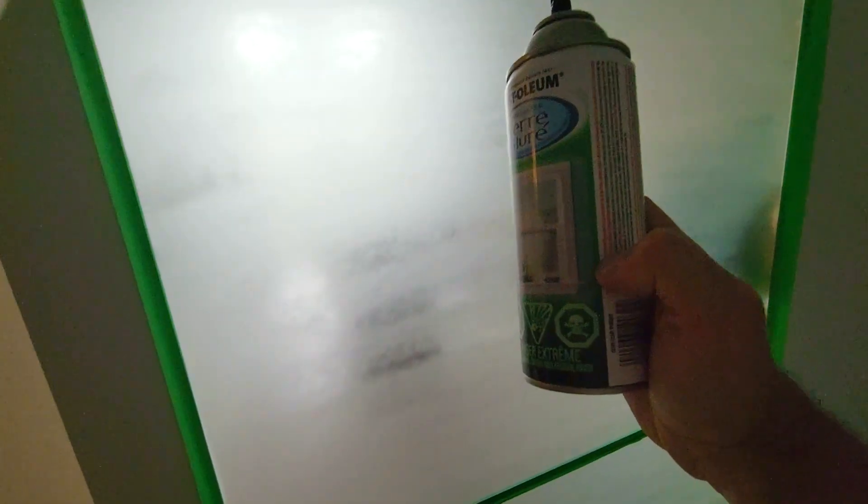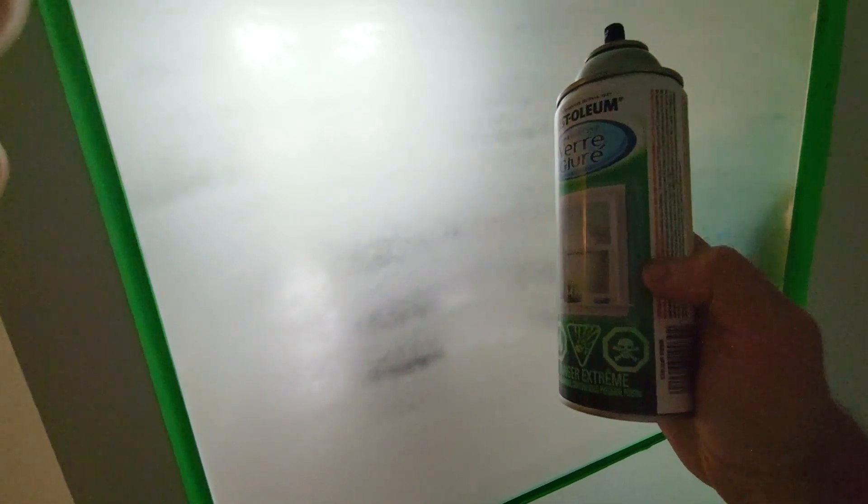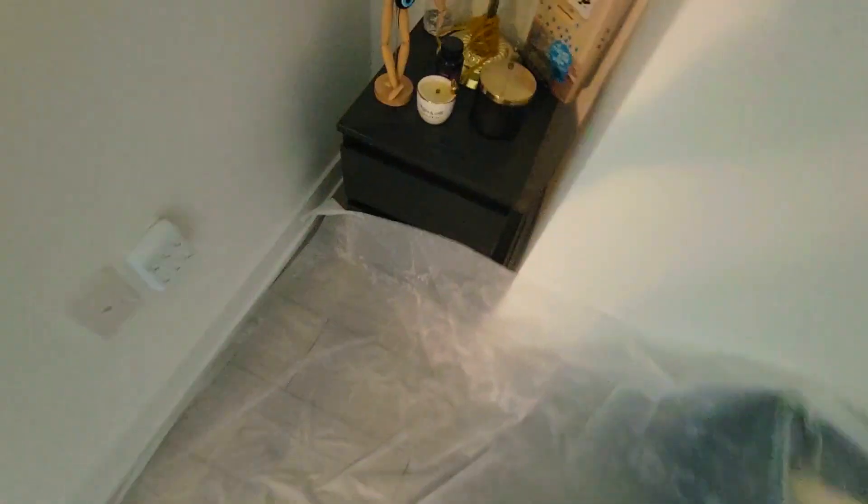Remember, all these little spots here are gonna dry up and blend themselves in. We probably have enough for another layer and a half. I want to show you the overspray I was talking about — you see that? This fine white powder is all over the sheet. Some of it also got over here, so this is why it's important to protect your flooring.